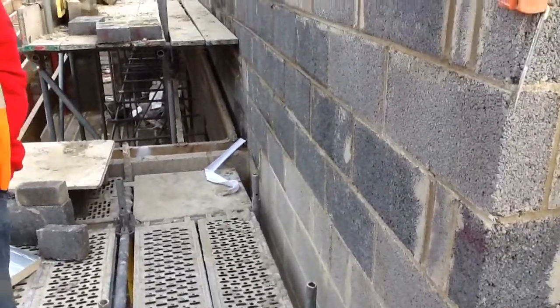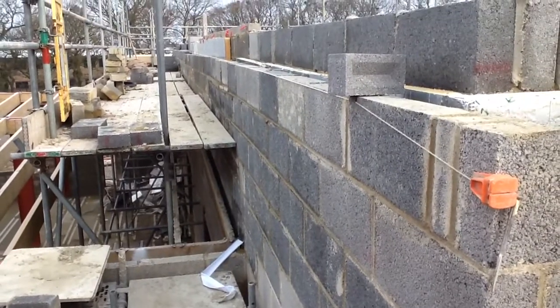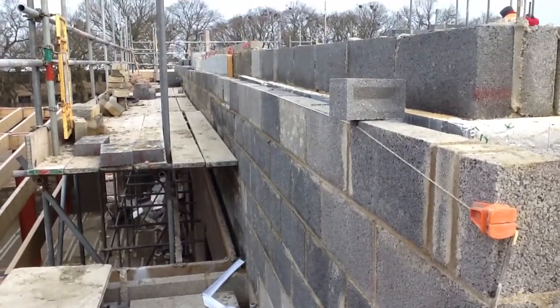Here's the corner that we really had to take down, due to the fact that the down trays were put in the wrong place by the previous bricklayers.